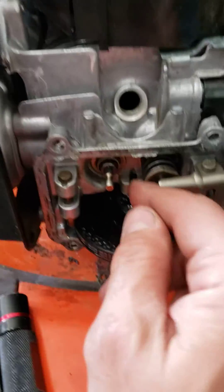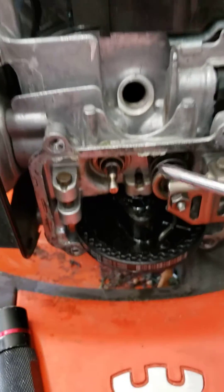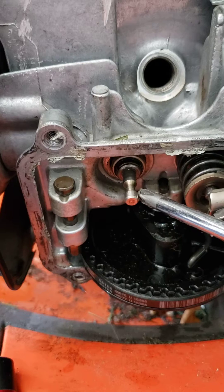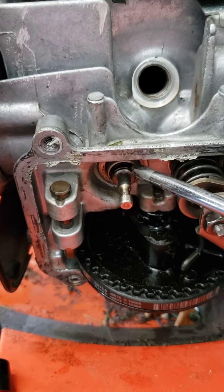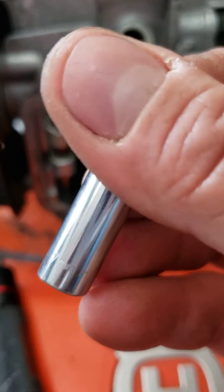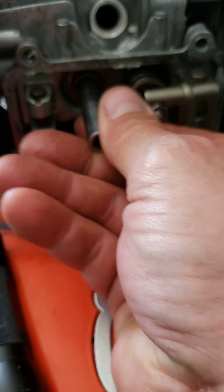I also noticed that this valve guide right here was pressed out. Whatever varnish was on this valve caught and pulled the guide out with it. To get the guide back down, I simply used a seven millimeter deep well socket, put it over the guide, and hit it with a hammer.